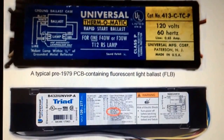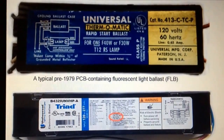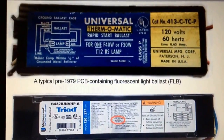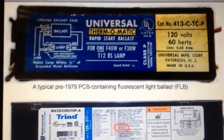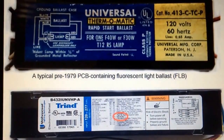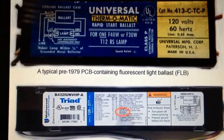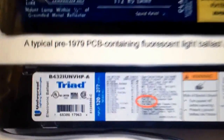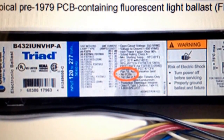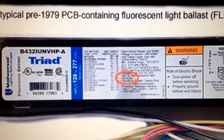Ballasts that are electric ballasts most of the time will not have PCBs in them. The magnetic-style ballasts, like you see here on the top, that are pre-1979 — they're going to have the bad stuff in them. You can look on newer electrical-style non-magnetic ballasts and they'll be marked somewhere. It'll be clearly marked: no PCBs.